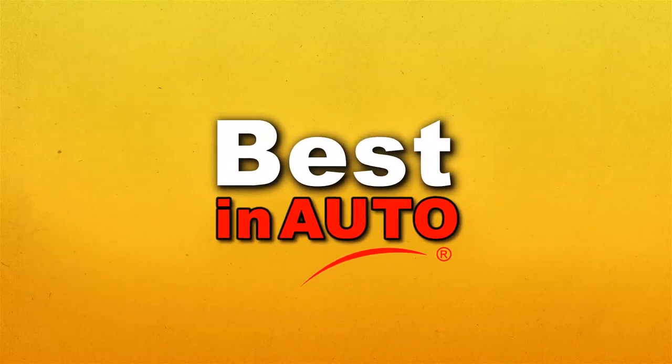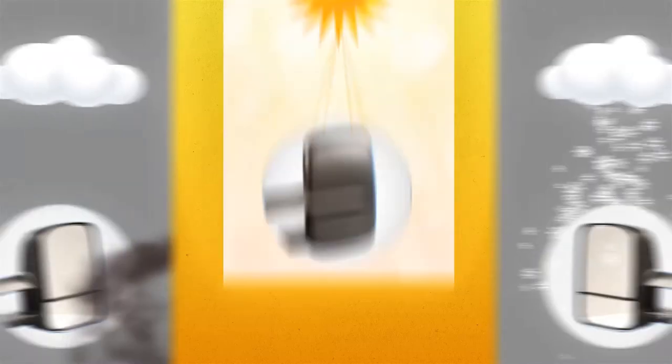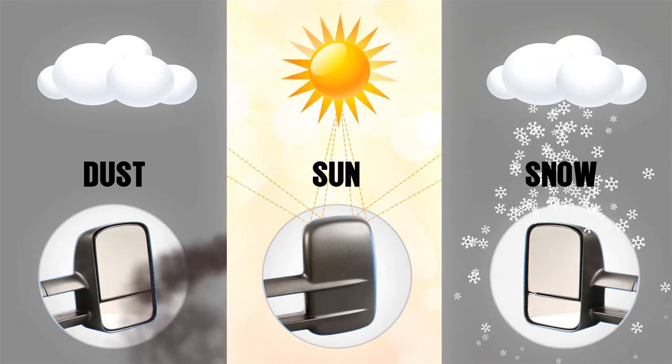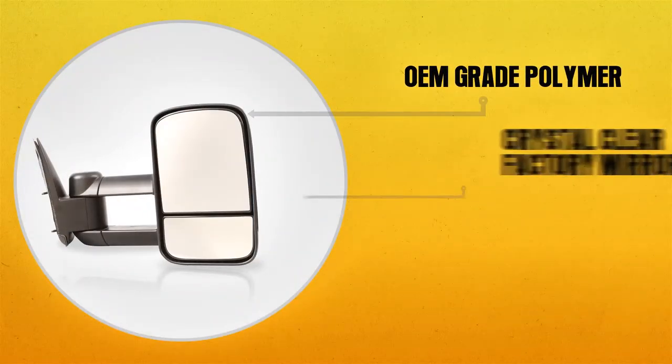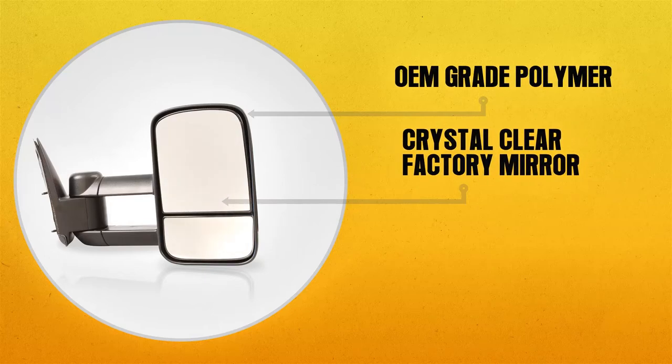Best in Auto tow and OEM replacement mirrors will be your number one vehicle accessory choice. Each mirror is constructed with the highest quality weather resistant materials. An OEM grade polymer is used for the housing with a crystal clear factory mirror inserted for optimal viewing and reflection.